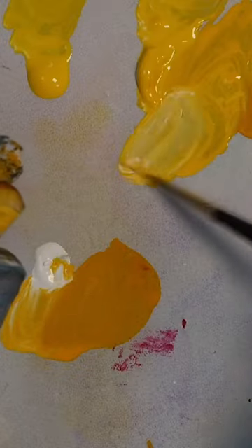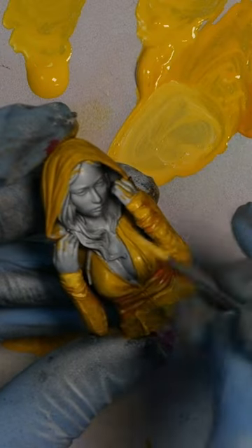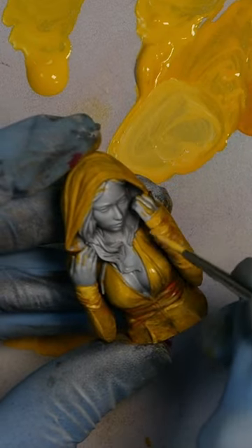Now here's the clever bit. Take some white and add that to your yellow. If it looks weird don't panic, we'll fix it in just a second. Apply your new lighter colour, covering 90% of everything you've just highlighted.